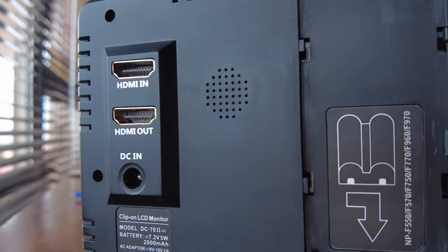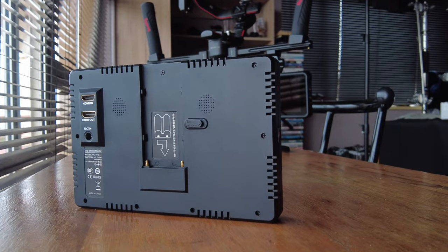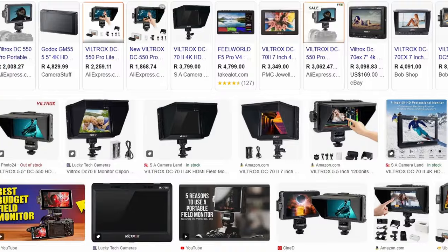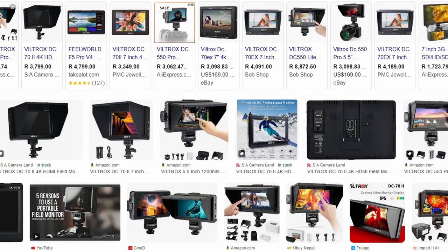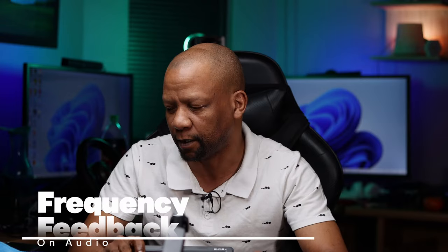If you just need a bigger screen in order to see exactly what you're doing, a field monitor is what you're going to need. This one is the Viltrox DC702 4K. Viltrox has many other models available. I've been using this one for a couple of years already and there's only one small thing about it that I don't like, but I'll get into that a little later.